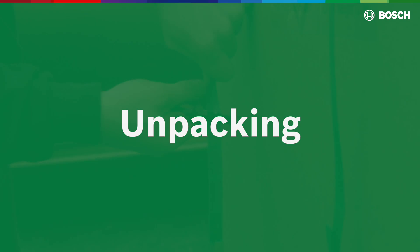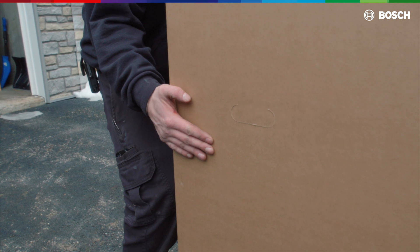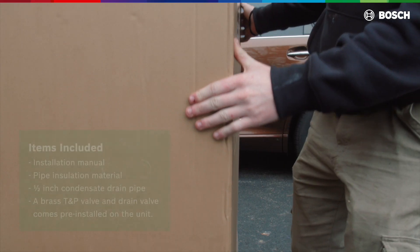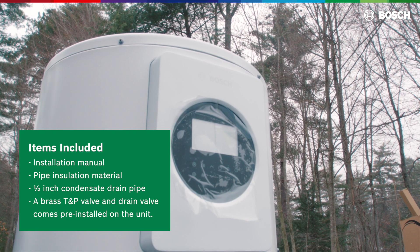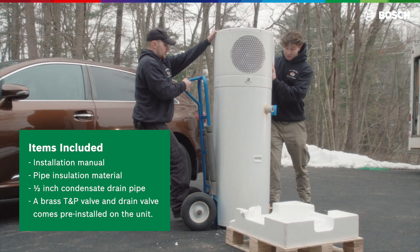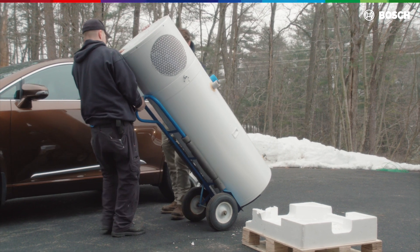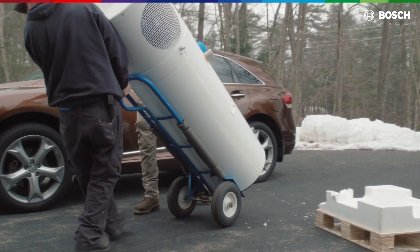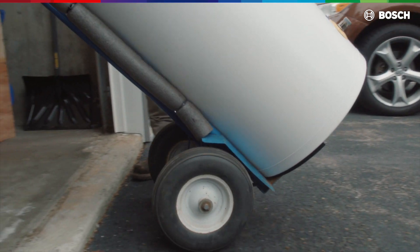Unpacking: the GreenTronic comes on a pallet and is covered with a cardboard box. Simply cut open the straps and pull off the carton box. Apart from the water heater itself, the product comes with an installation manual, pipe insulation material, and a half-inch condensate drain pipe. A brass T&P valve and drain valve come pre-installed on the unit. Move the unit off the foam and pallet. We recommend using a hand truck, also known as a dolly, to move the product to its installation place.